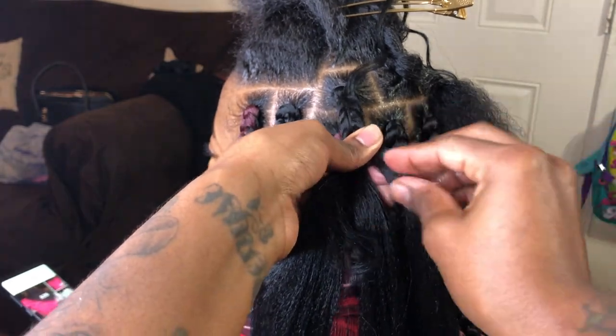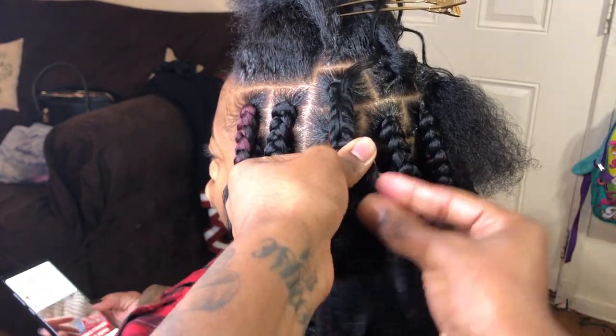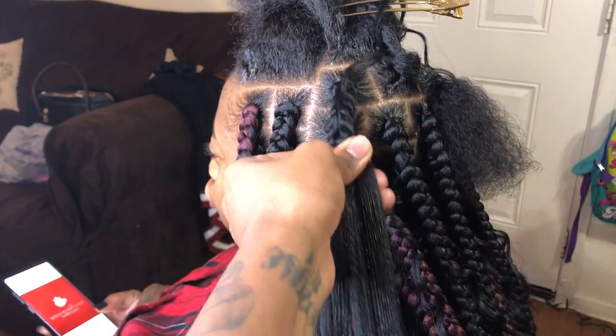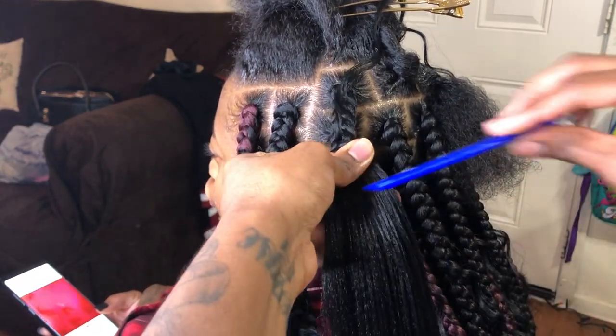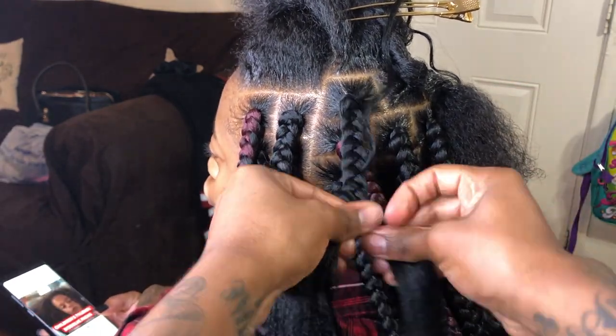You're going to take some Shining Jam and put it on the ends of your hair or your client's hair, as well as the curly hair. You're going to comb it out to make sure that braid is going to be nice and smooth and clean. And then you're going to continue to braid and add hair as you please.